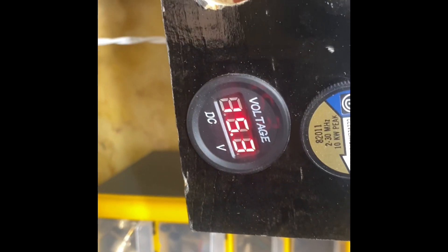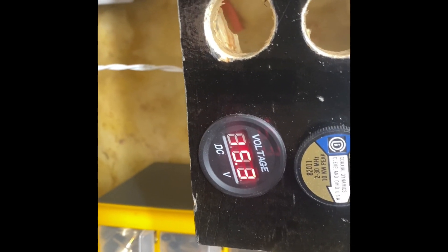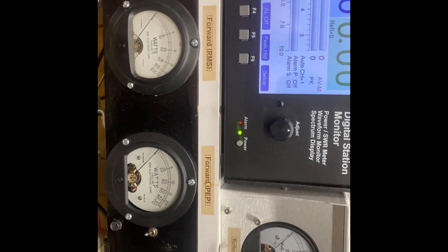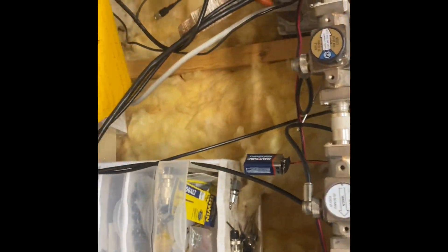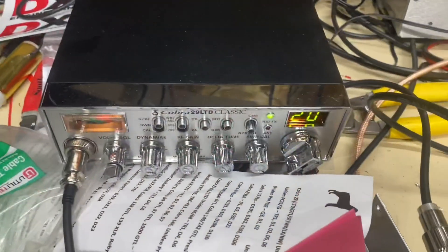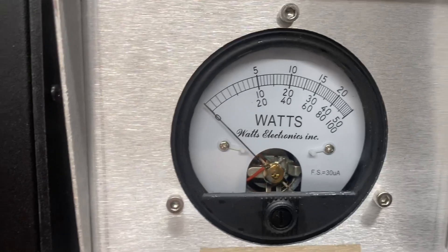We are on 15.3. The lithium battery are still up. Alright, now we'll flip her off and then we'll go to the Cobra. Alright, got the Cobra hooked up. Still on 15.3.